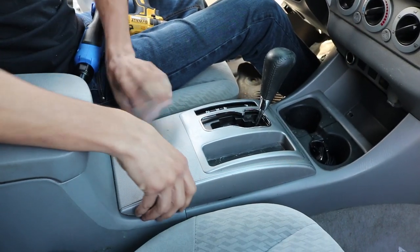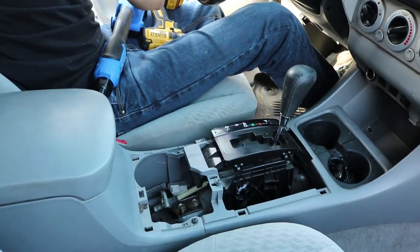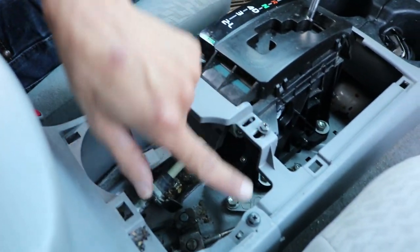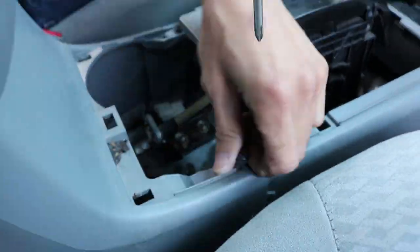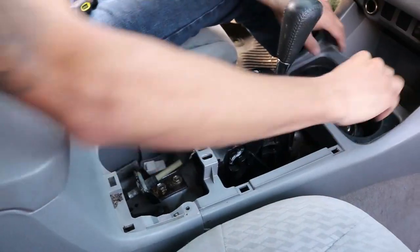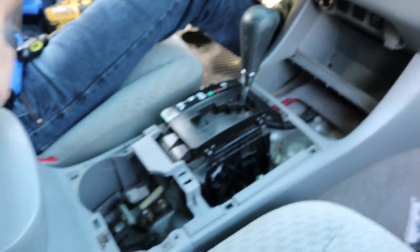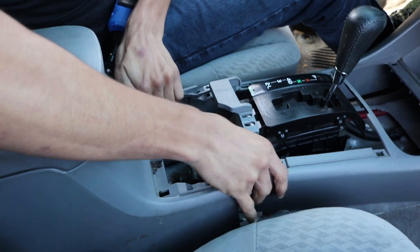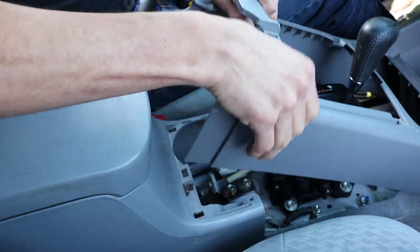The first thing we're going to do is remove the center console — just pull it up, it's held in with clips. Once you do that, you're going to notice right in the center there are four Phillips head screws that you need to remove. After that, remove the center piece where the cup holder is — it's only held in with clips, super easy. Then pull up the center piece and it should release just like that.